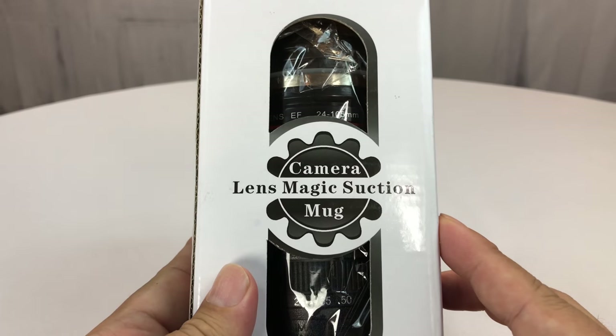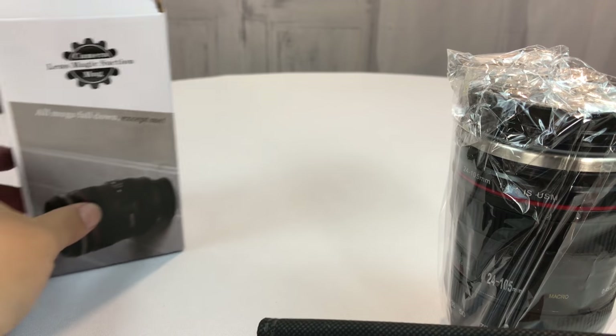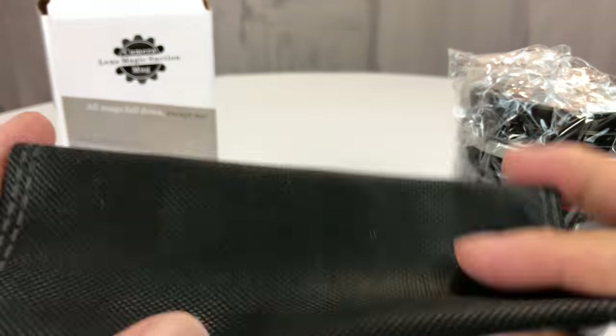I've always wanted one of these, never had one. It looks like a camera lens, but it's not. You've seen them before — they kind of make fun gifts for your photog friends. This one is available on Amazon. Looks like it comes with this little paper mesh bag to keep it nice and neat.